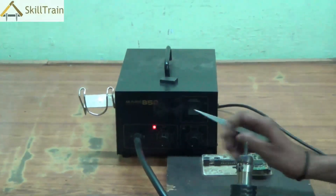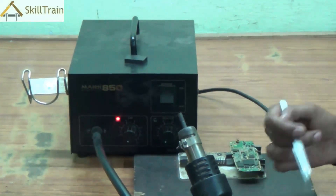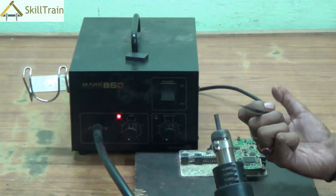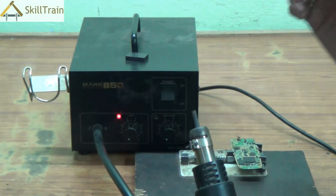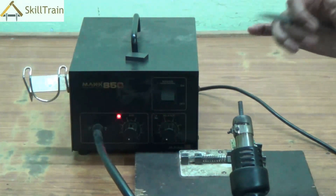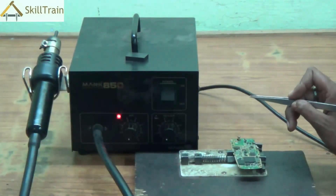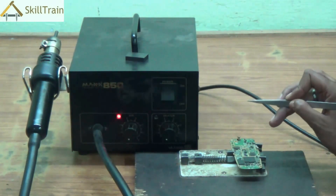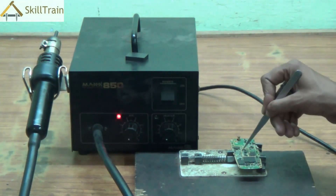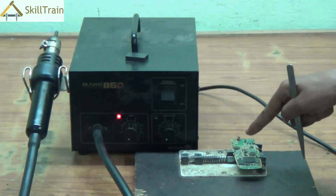One of the essential things to understand while using an SMD is that inside the handle there is a heating coil. When you turn on the heater, the coil gets hotter depending on what level you have set the knob to. Once the coil heats up, air is released from inside, carrying the entire heat with it and exiting through the nozzle. The air comes out with extreme pressure, and a combination of high heat and high pressure ensures that components are placed appropriately and strongly in their intended positions.